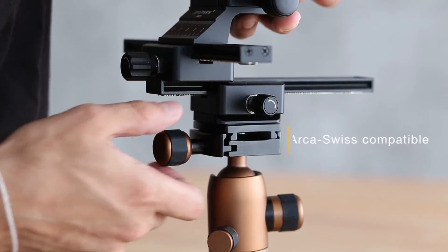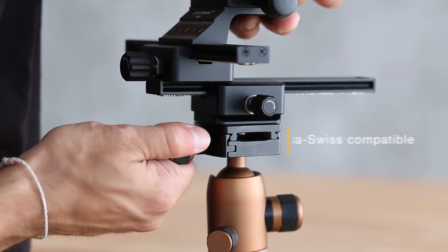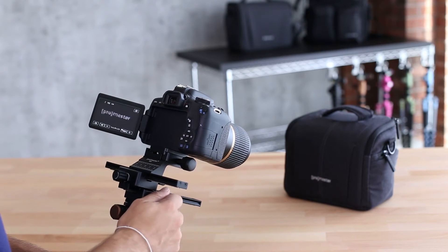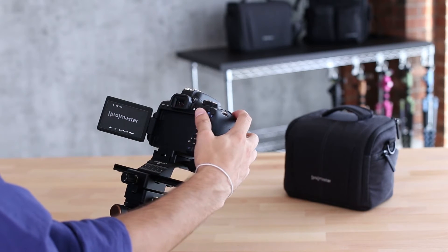The MR1's design includes an integrated Promaster Dovetail Mount, which is Arca-Swiss compatible, and allows the shooter to quickly attach it to a tripod. Today, we're going to be using our XC tripod, along with the macro focusing rail, to capture some of the close details of our cityscape bags.